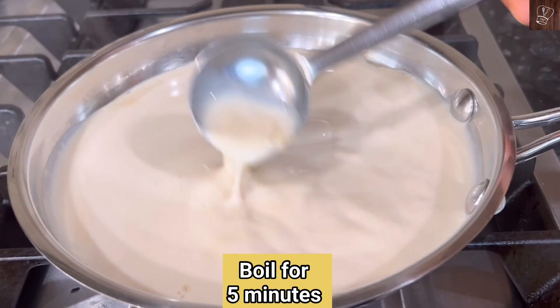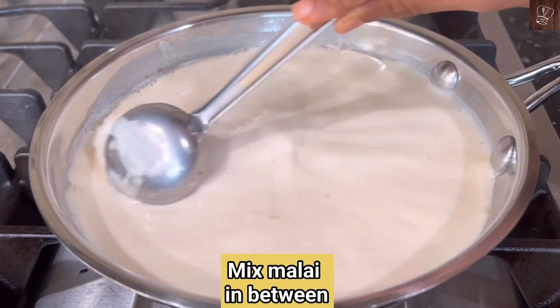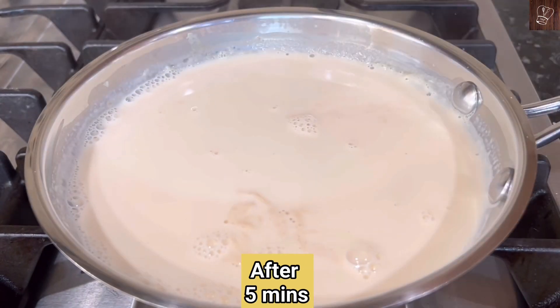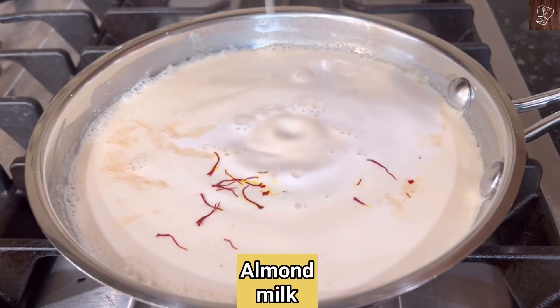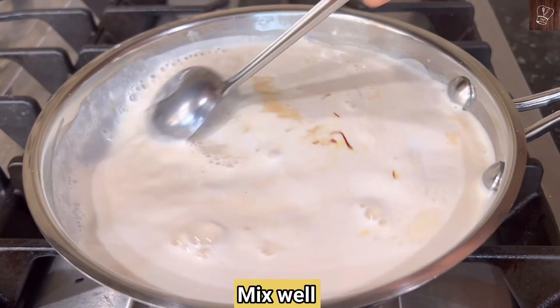For 5 minutes, the evaporated milk becomes very smooth. After mixing to some extent, the mix is very smooth. After 5 minutes, add saffron. Then add evaporated milk and add 1 cup and mix nicely.